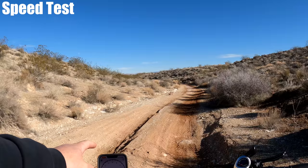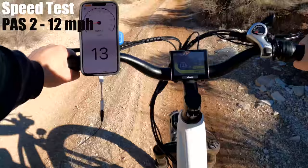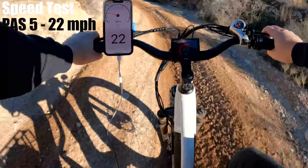The bike has five pedal assist levels with a top speed of 22 miles per hour. I'll show how fast each level goes: level one hits 9 mph, level two is 12, level three is 16, and level four is 18.